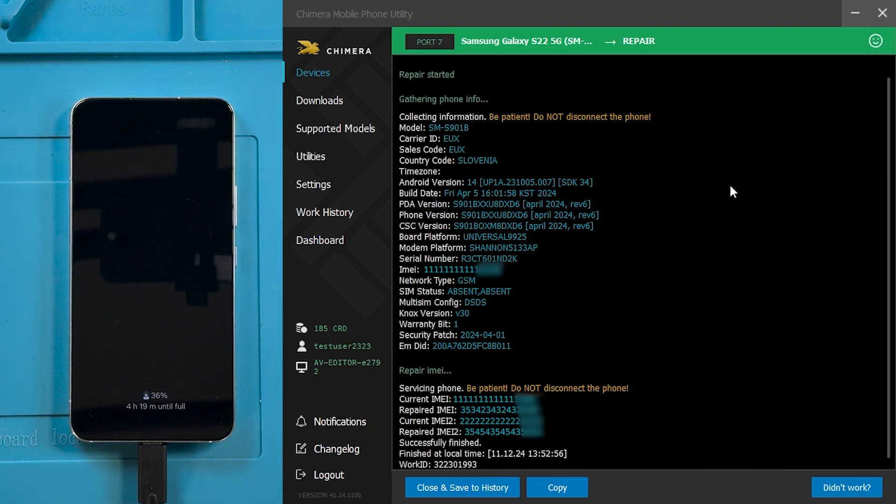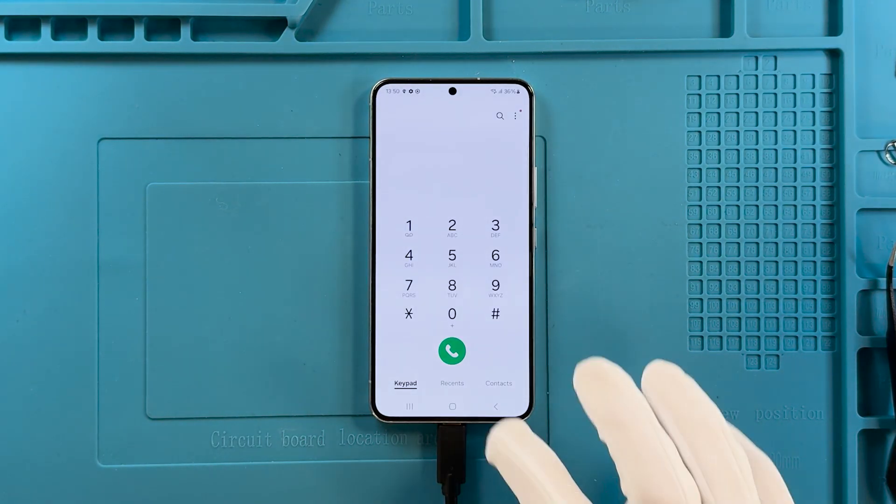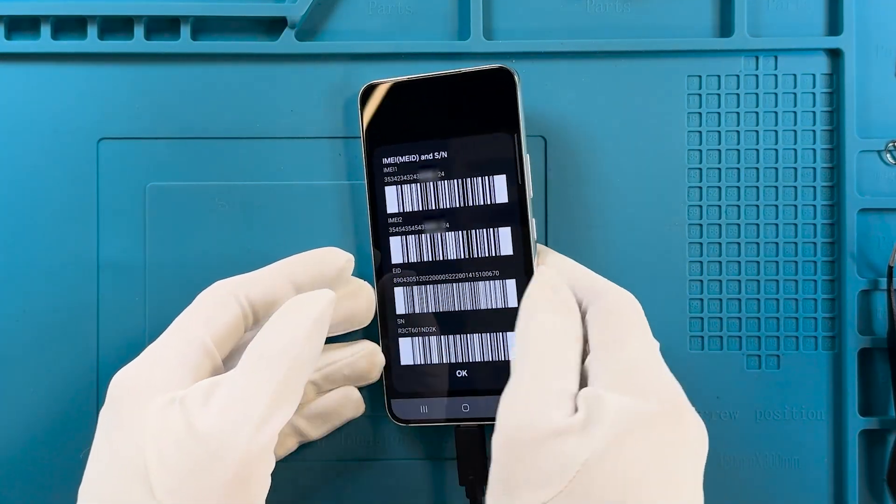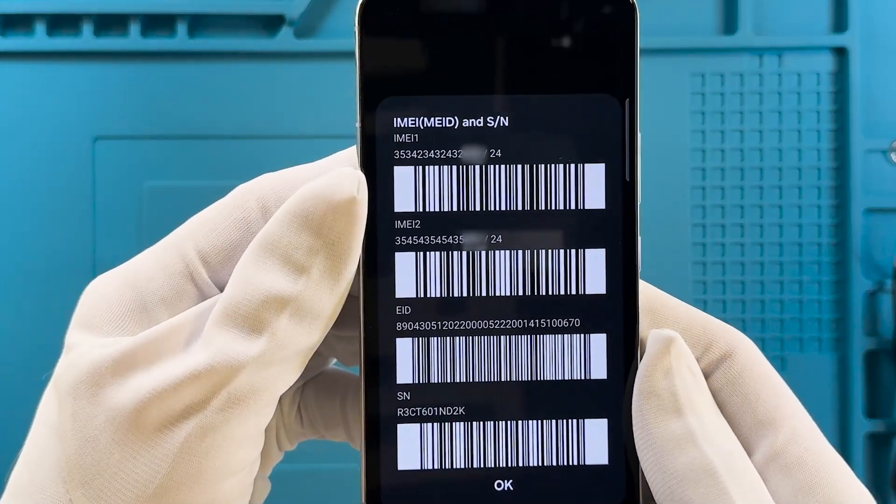As we can see, the IMEI repair was successful. After which we will wait for the phone to boot in ADB mode again. Let's verify if the IMEI number has been successfully repaired. As we can see, the IMEI repair was successful.